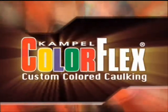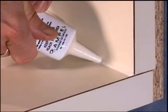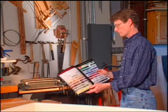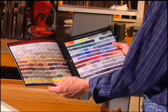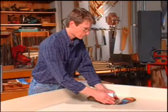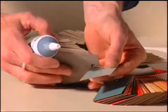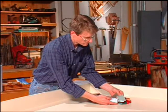ColorFlex is a water-based construction grade acrylic latex caulk and sealant for corner and perimeter caulking. Your customers can choose from a large group of standard colors cross-matched to a full range of all major laminate colors, or provide a color sample for a custom color match. We offer exact color matching to all laminate, solid surface, wallpaper, paint, and tile manufacturers.